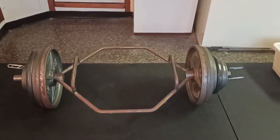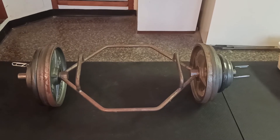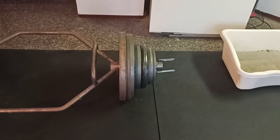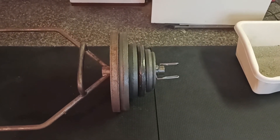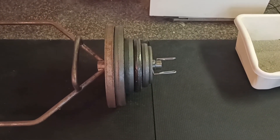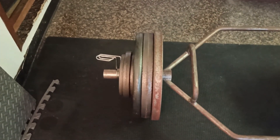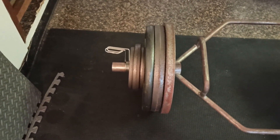You may have noticed something seems just a bit off about my trap bar here. On this side it goes 45, 45, 25, 25, 10, and a 5. But over here it's 45, 45, 45, 5, 10, and 5.